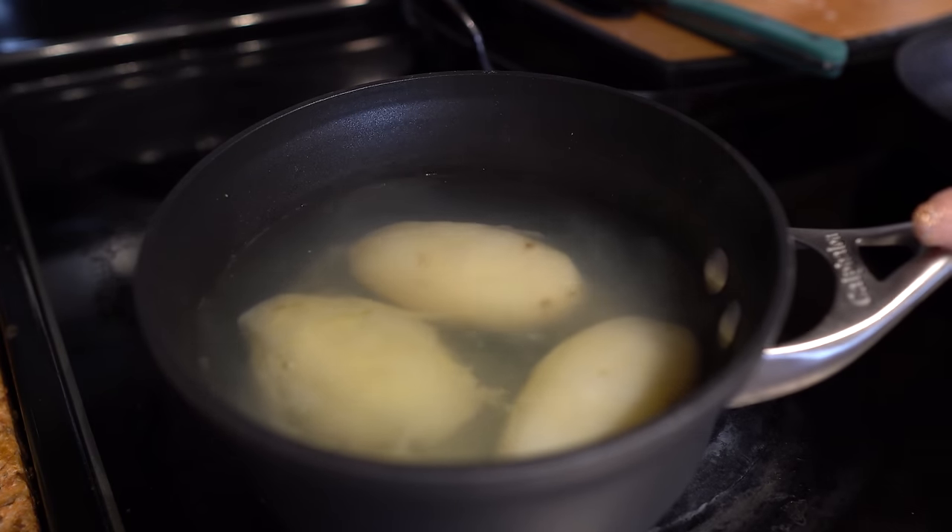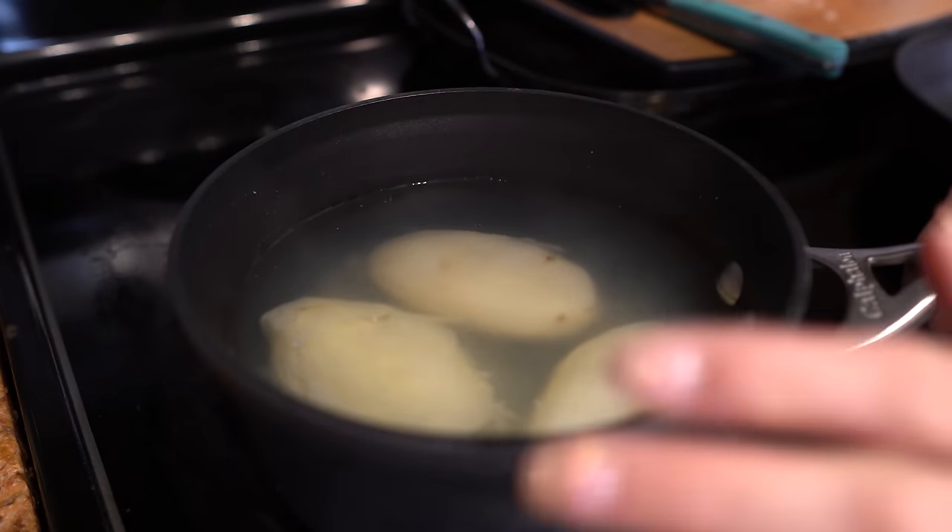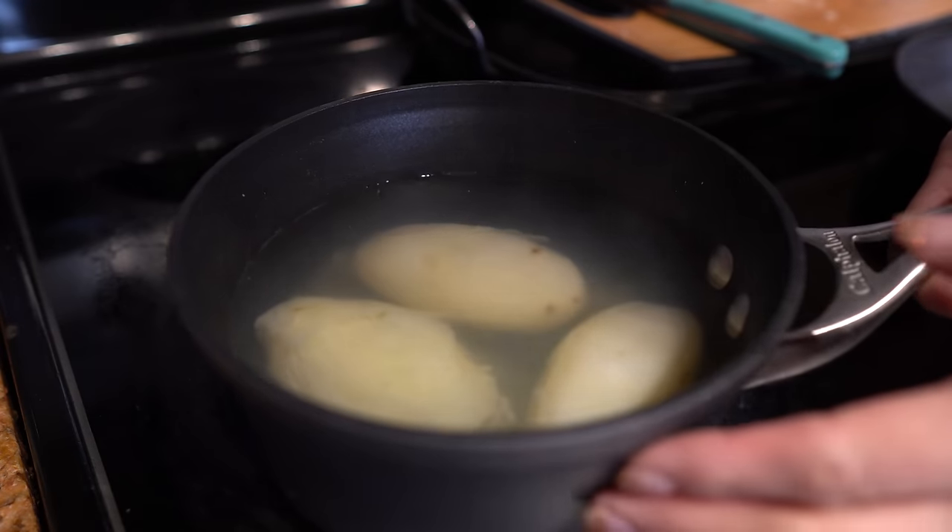Our potatoes are done, so now I'm just going to remove the water and start smashing them as if we were making mashed potatoes.